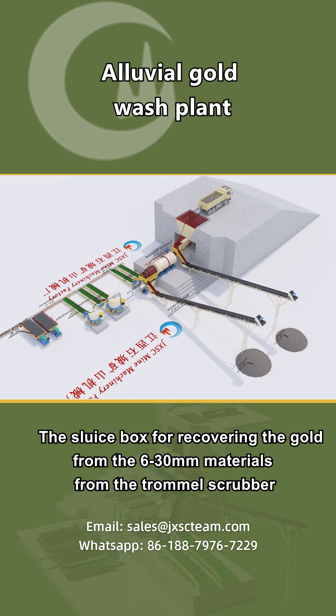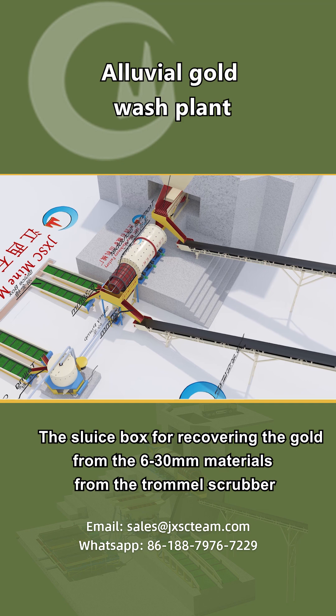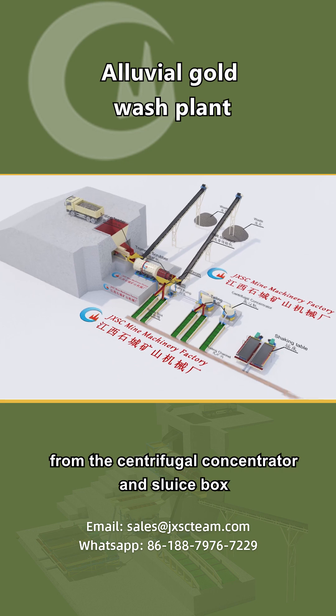The sluice box recovers gold from the 6-30mm materials from the trommel scrubber. The shaking table is used for refining the gold concentrate from both the centrifugal concentrator and the sluice box.